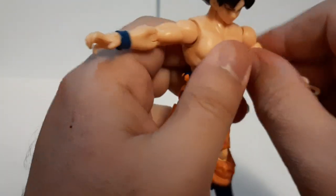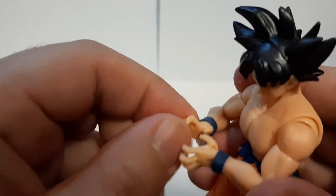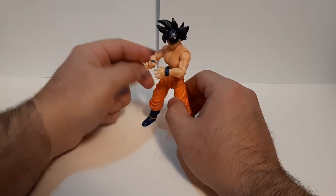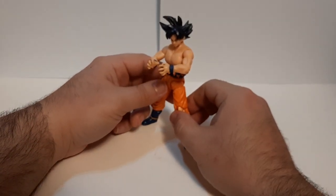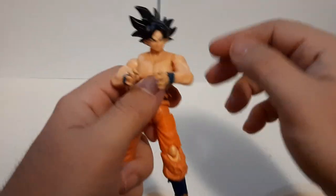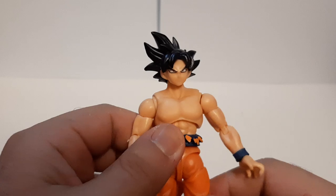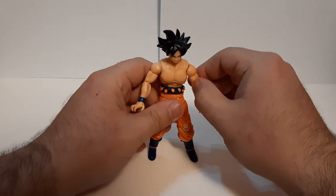Overall the figure's articulation is pretty good. Let's try to do the Kamehameha wave. I did promise during the Gogeta review I was trying to find a particle effect part. I do know Bandai sells effect parts that have those particle effects, and I'm pretty sure I did get one — but I don't think I have the ones I want. I'm going to try to find those, because I want to do particle effect parts. Or I can try to steal some from my other Dragon Ball figures that came with effect parts. Overall the Goku figure is pretty good — articulation is great, everything looks good, and I'm really liking this.